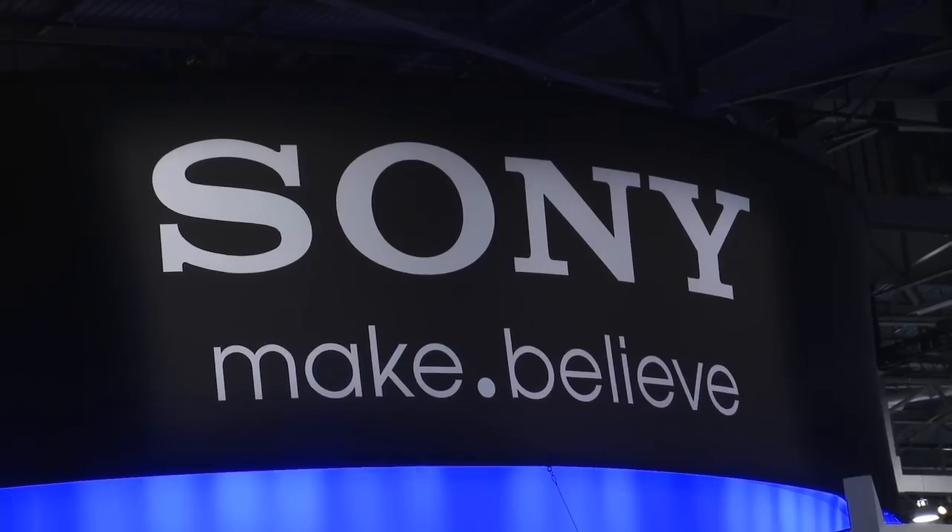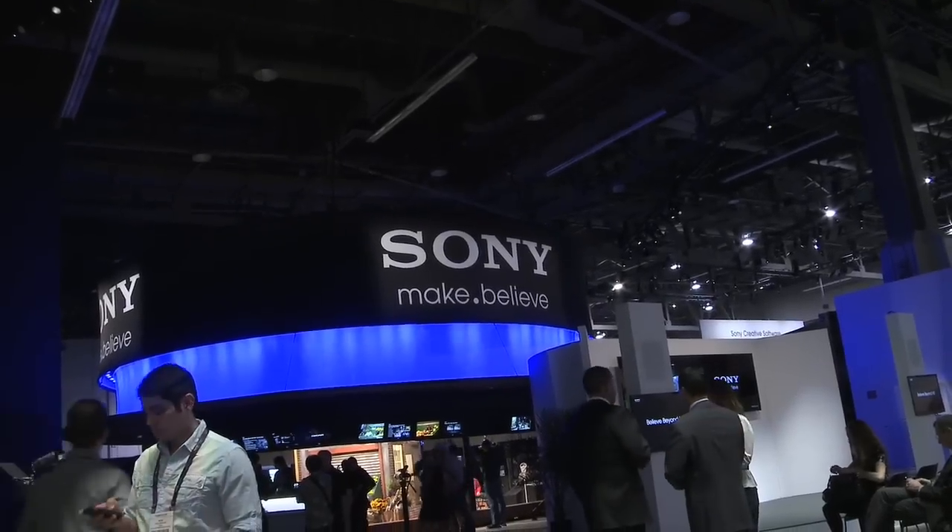Sony has invited us to check out their booth at NAB 2012. Sony has been killing it with their solid cameras and easy workflow, but sometimes it takes a translator to understand their tech talk. This year, I have a solution for that.